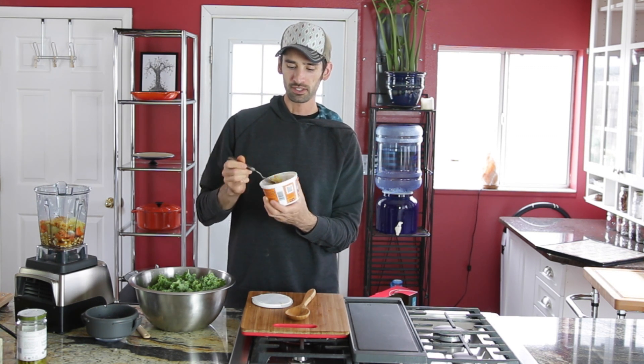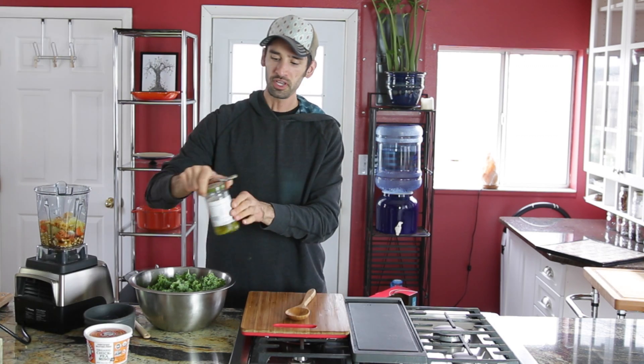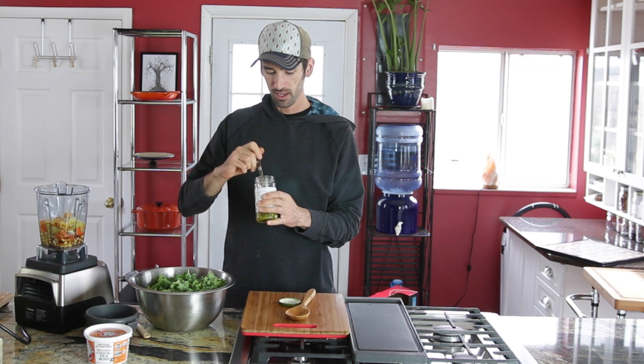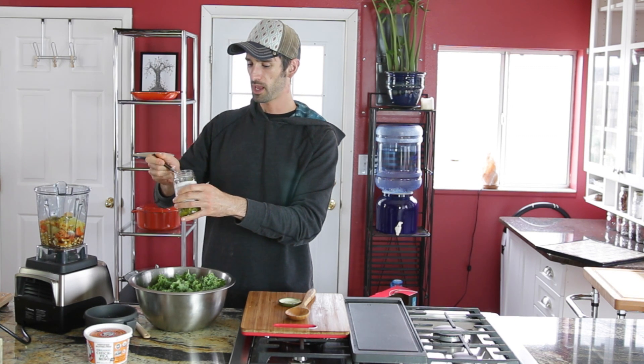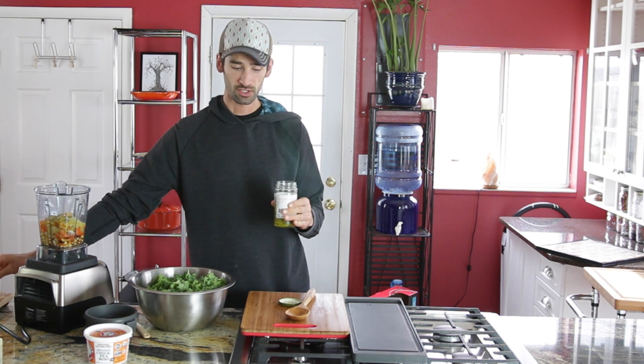One tablespoon of chickpea miso. I like chickpea miso because it's not as strong in flavor and it doesn't affect the color of the recipe since it's not a dark miso. For jalapeños — you could use fresh of course — how much you put in is really up to you depending on the spiciness. I'm going to put in almost two tablespoons. Remember there's also crushed red pepper, so that's going to add some spice too.